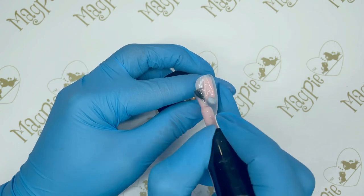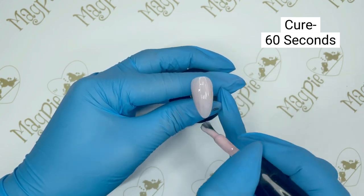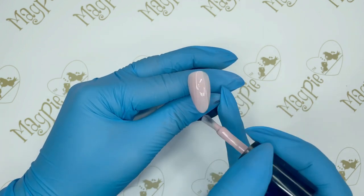My base coat today is called Baby Blossom by Magpie Beauty. I'm going to paint on one coat of Baby Blossom and cure it in the Magpie lamp for 60 seconds, then go in with a second coat of Baby Blossom and cure that in the lamp for another 60 seconds.